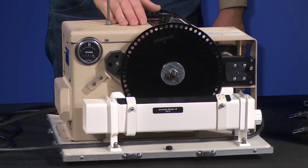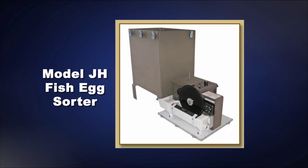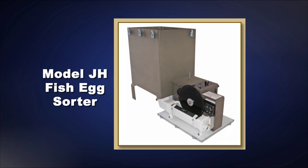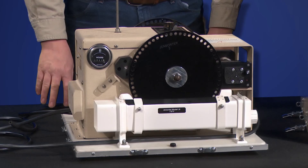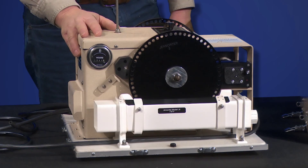This is an introduction to the gin sorter, fish egg sorters — the model JX two wheel sorter. Everything we say here will apply to the model JH single wheel sorter also. This will cover the setup and initial calibration of the machines, and everything we say in the calibration will also apply to the JH as already mentioned.